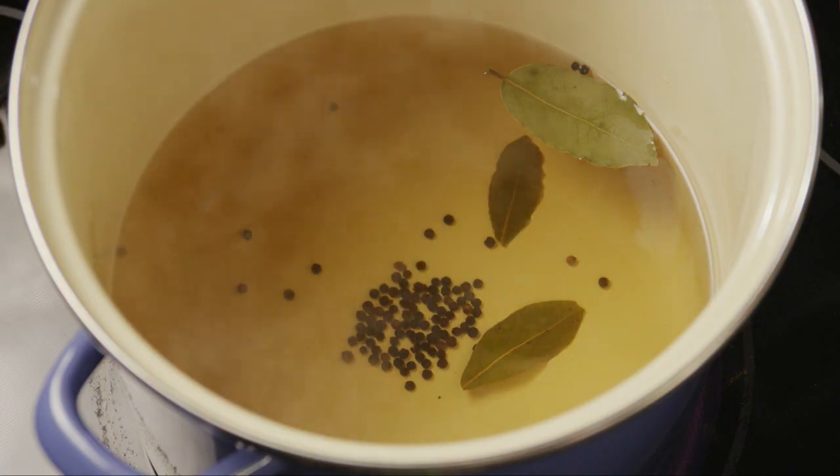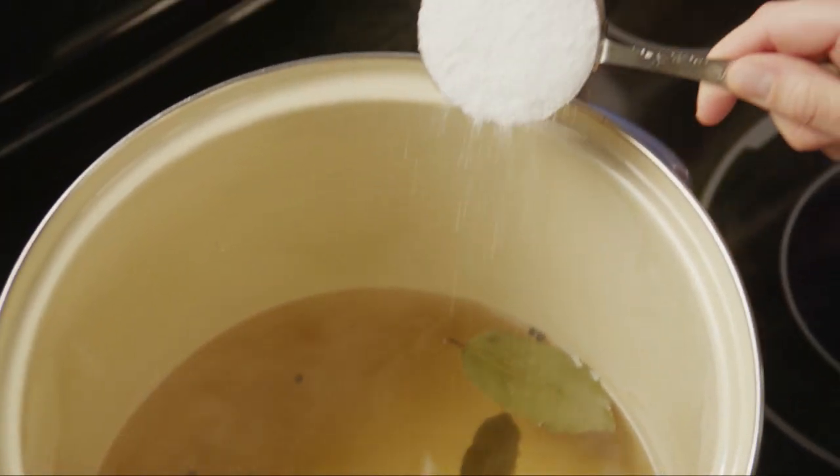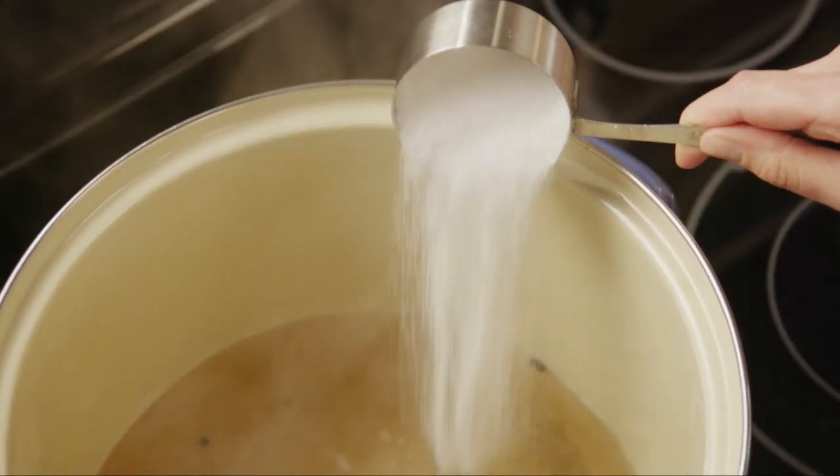This tip comes from Fine Cooking contributing editor Allison Ari Kreitler. You can actually skip the fridge and brine your turkey right in a cooler with plenty of ice to keep it cold. The trick is to keep all of that melting ice from diluting your brine, so you're going to want to add an extra half cup of kosher salt to whatever brine recipe you're using.